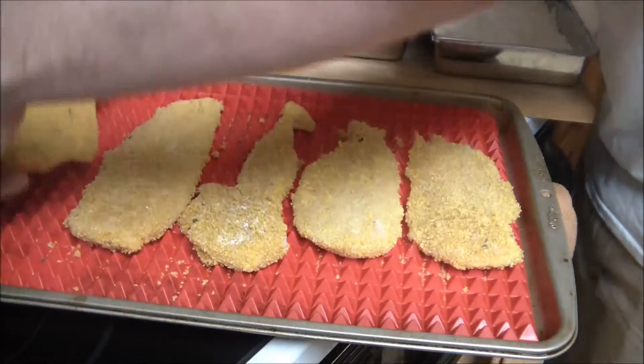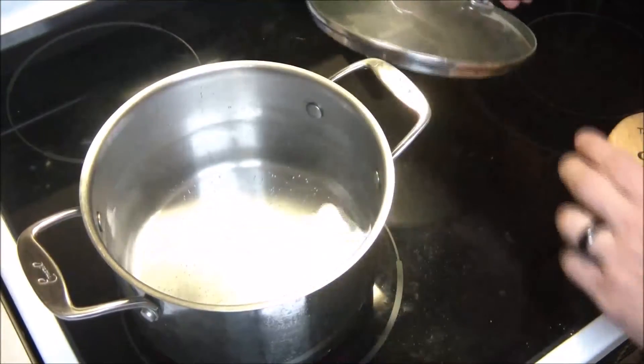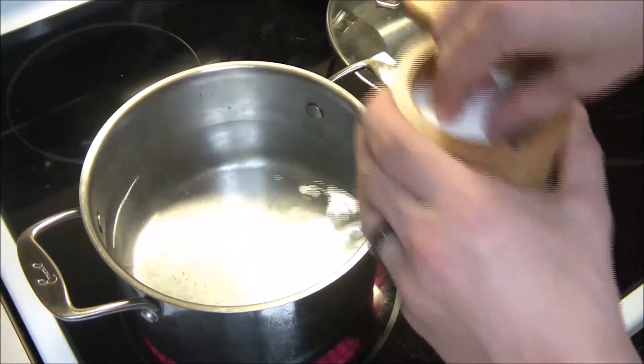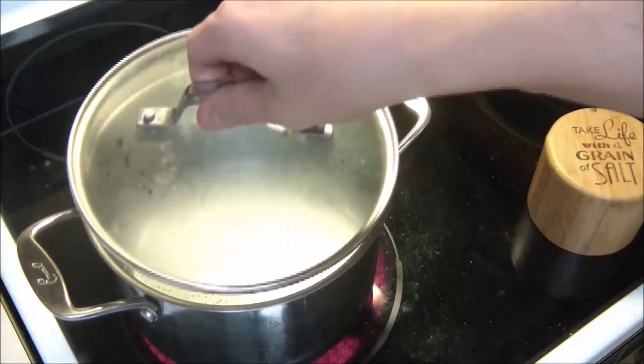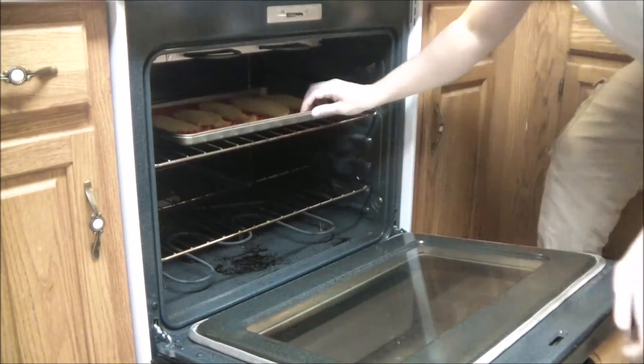This is a good time to go ahead and put your oven to about 400 degrees. While those are just chilling, get some water started, add a little salt for some flavor, and now's a good time to put your chicken in the oven.